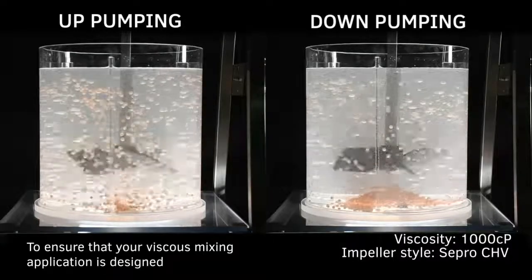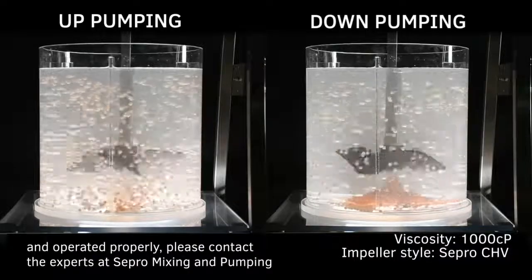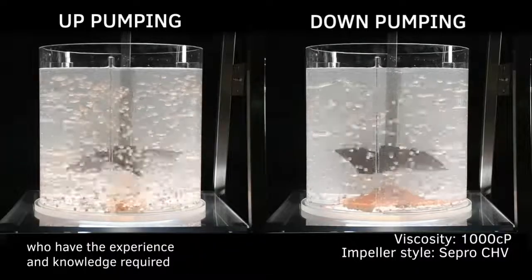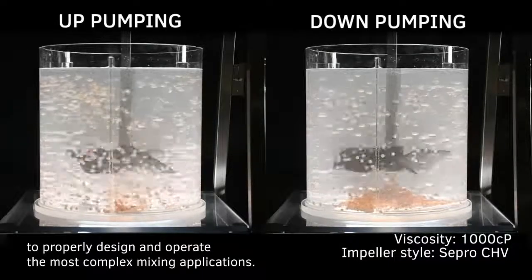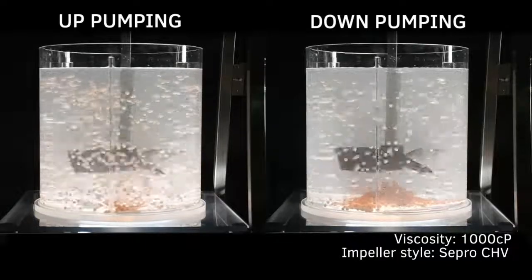To ensure that your viscous mixing application is designed and operated properly, please contact the experts at Sepero mixing and pumping, who have the experience and knowledge required to properly design and operate the most complex mixing applications. Thank you.